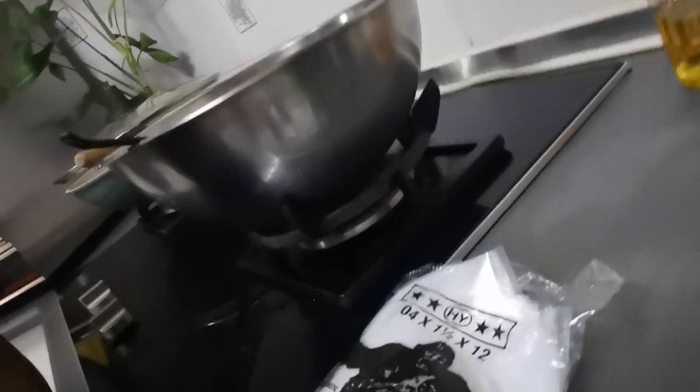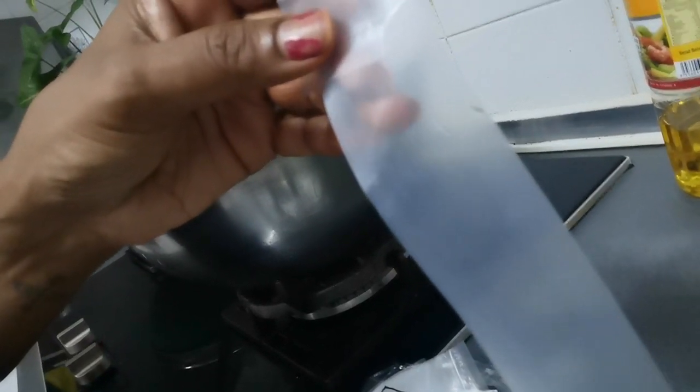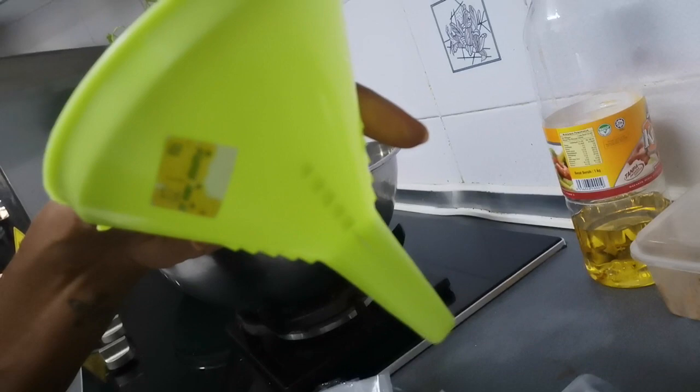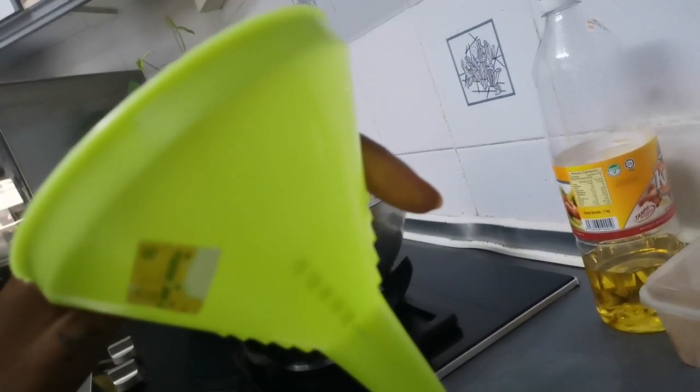This right here is an ice cream packet which you can buy at any bakery shop. We also have a funnel. Watch how I am going to make the very famous ice cream.